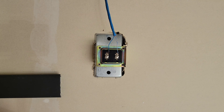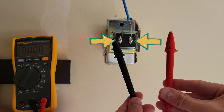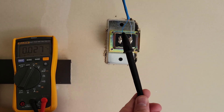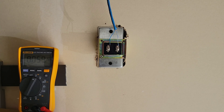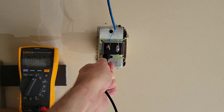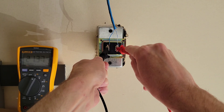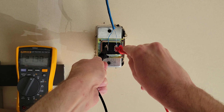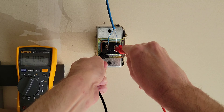This is the doorbell transformer and the wires attached to the two screws run off to the doorbell chime and the doorbell button. We're going to use these two test leads on these two screws. We can use either test lead on either side, but we need to use the black test lead first. I'm going to take the black test lead first and put it on this screw here, and then take the red test lead and put it on the other screw. We can see that this doorbell transformer is measuring at about 21.38 volts AC.